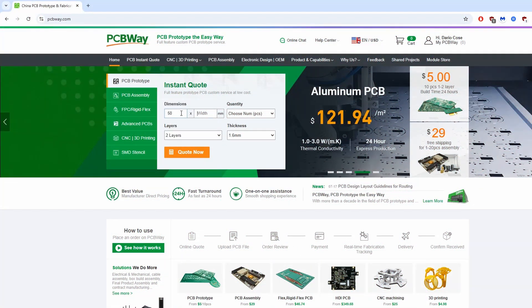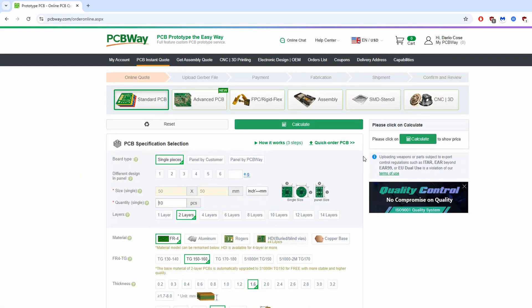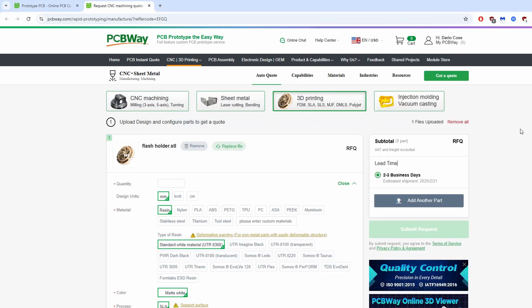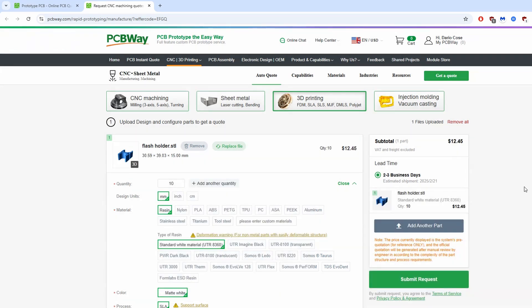PCBWay is an online service that allows us to order high-quality electronic boards at very low prices. It also has a great 3D printing and milling service for various materials. In short, a service that allows you to produce all your designs easily and cheaply. If you click on the link in the description, you get an extra $5 off.